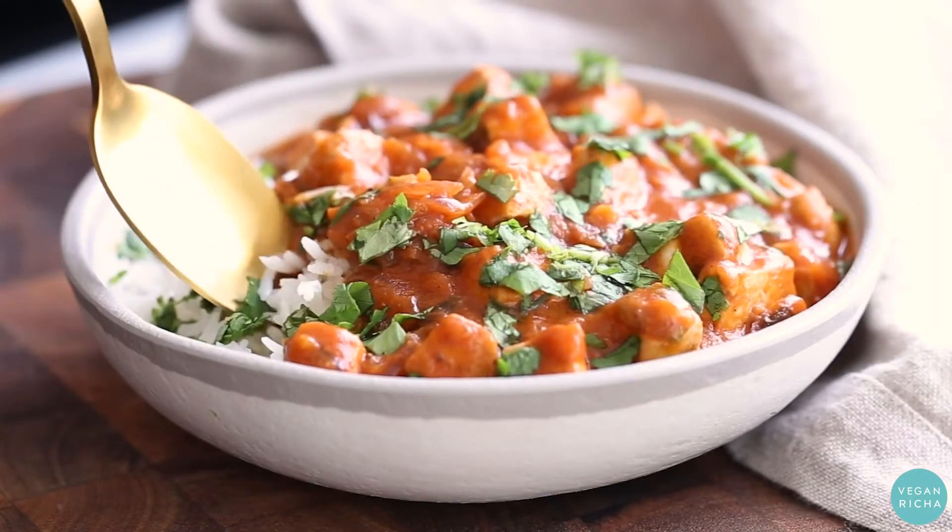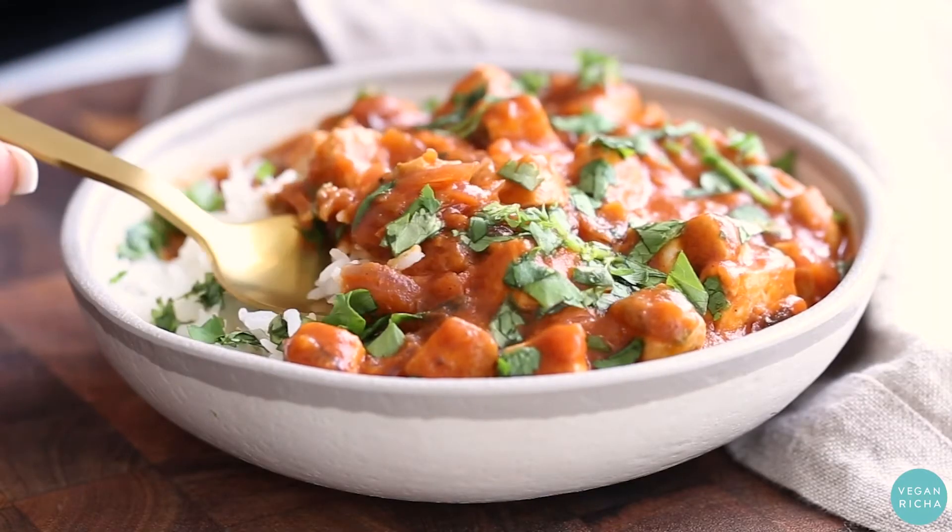Serve this baked tofu curry over rice or naan, topped with plenty of fresh cilantro.